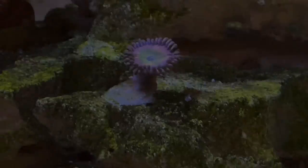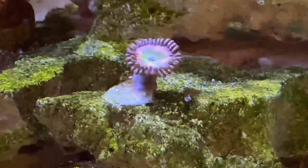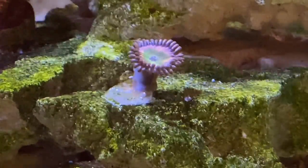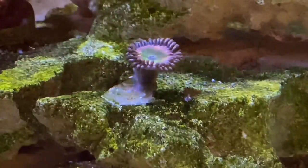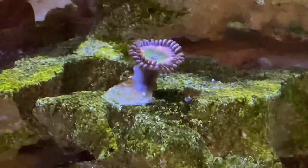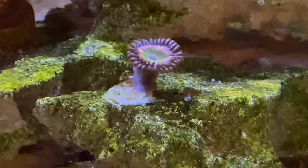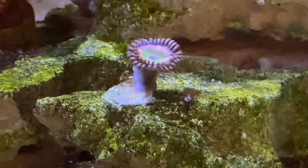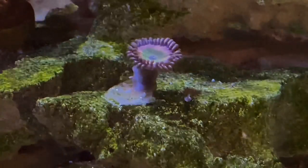Now let's talk about zoanthids and palythoas. Distinguishing zoas from palythoas for beginning reefers and crusty old reefers alike can be impossible, so I'll just use zoas to describe them all. The most important thing to know about zoas is they may contain palytoxin. This is a highly poisonous substance that can not only make you violently ill, but it's difficult to diagnose and treat, and can even be fatal. For this reason, caution should be taken when handling these corals.